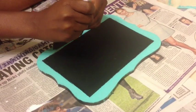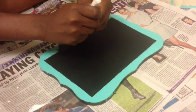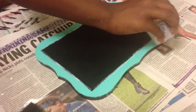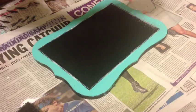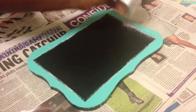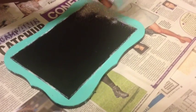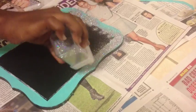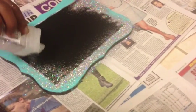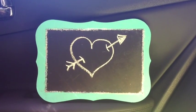Once the chalkboard was done being painted, I let it dry. Then I took my larger sponge brush and applied Mod Podge around the edges so I could put glitter on it. After putting Mod Podge on every side, I took my glitter and poured it on until I felt it was a sufficient amount. I added a little bit more in the places that I felt needed some.